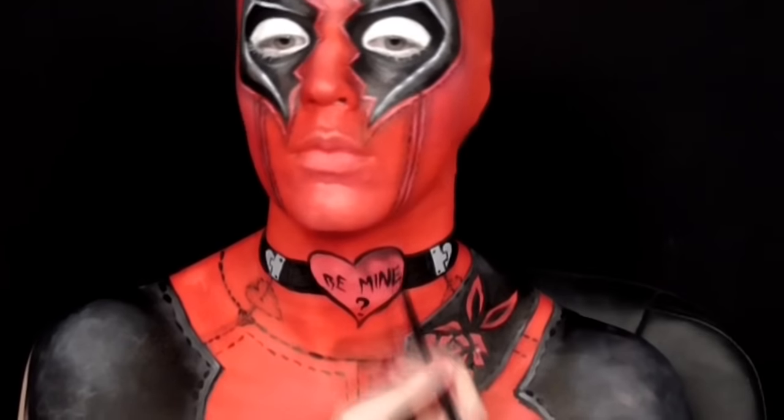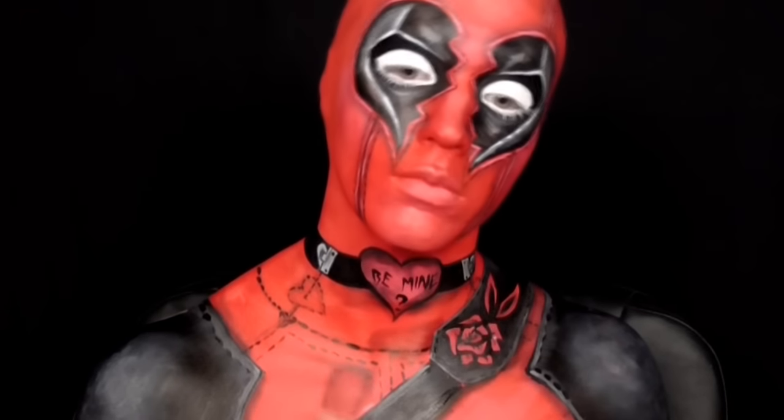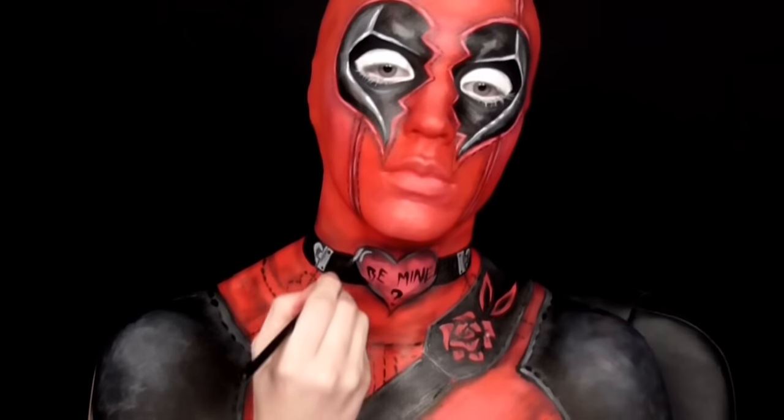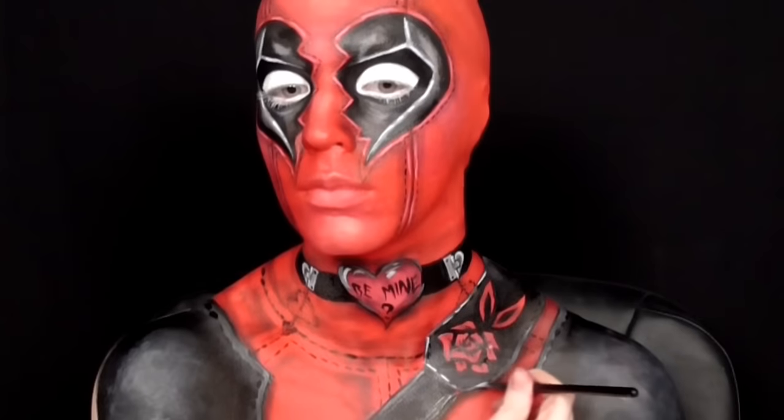Taking more of the gray and black eyeshadows I went along the heart on the neck to give it more interest, and then took those shadows around the rest of the body to add a little more dimension. As a finishing touch I took the white and gray one last time and went around the edges of the body pieces both to help them stand out even more and to enhance that cartoony animated feel.